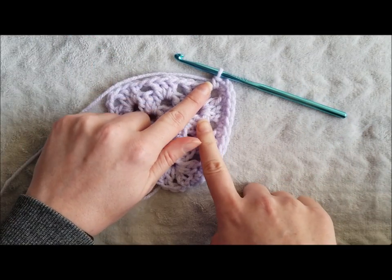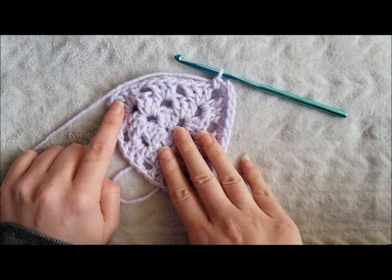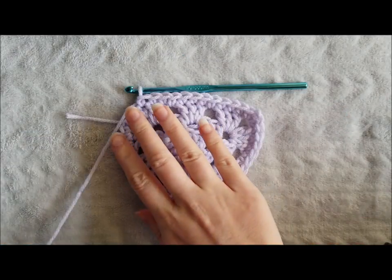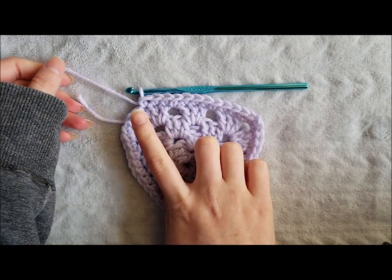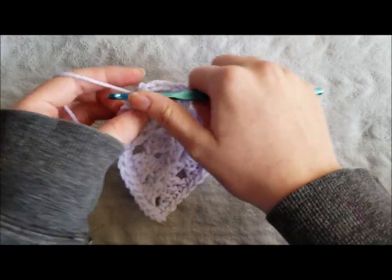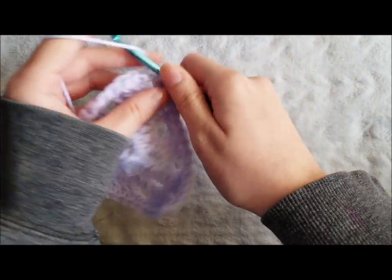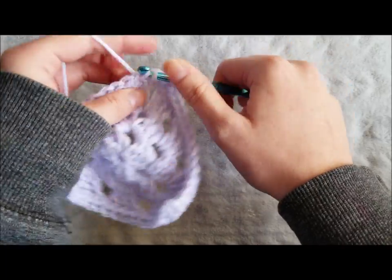Continue working around by creating a single crochet in each stitch across and a single crochet, chain 2, single crochet in each corner. I've almost completed my single crochet border — I just have this final chain 2 corner space left. So finally, you are going to single crochet, chain 2, single crochet, and join with a slip stitch to the first single crochet made.